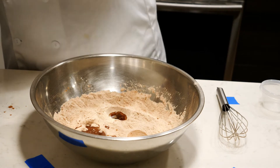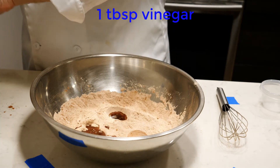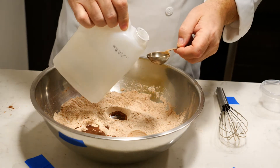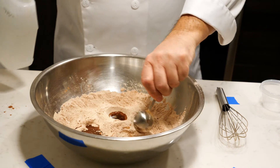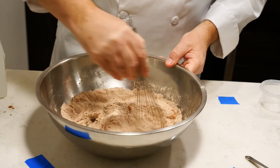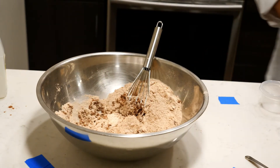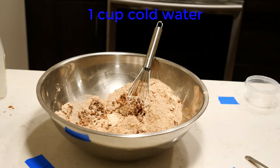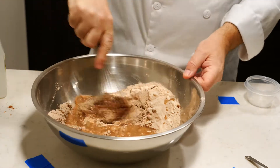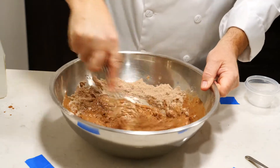The final secret ingredient is vinegar. Remember how we put the baking soda in the mix? Baking soda and vinegar — everybody's favorite volcano experiment from elementary school — it's going to fluff up. So we've got the three holes with the liquids in there, give it a quick stir, and then we pour one cup of cold water.